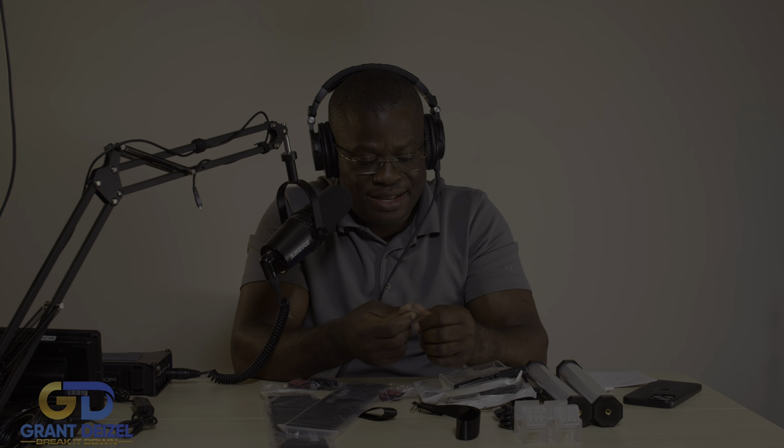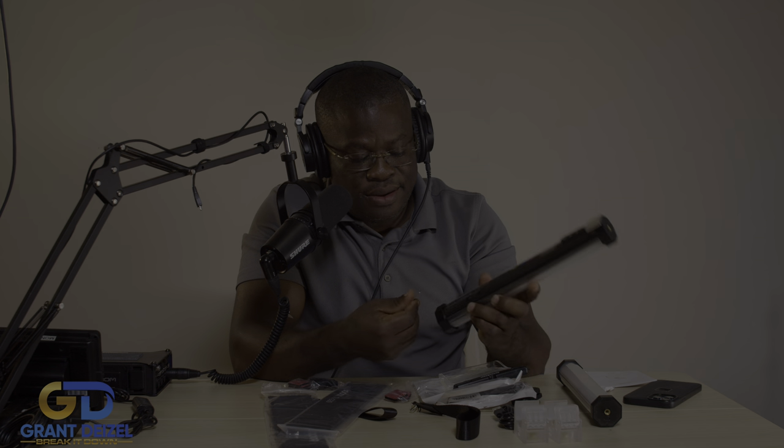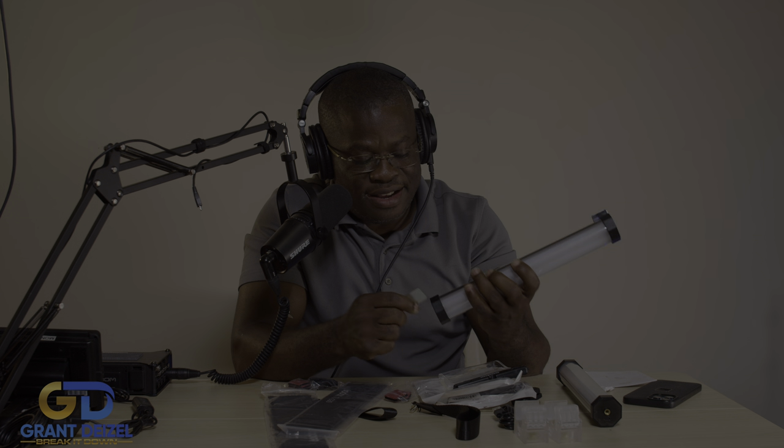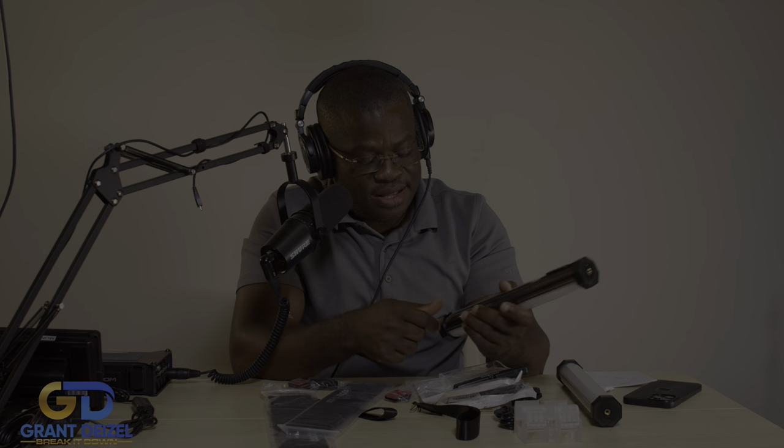These guys are amazing. You can just stick it up back here and you're good to go. There's the magnet — I like that. The magnet is on just this little side, so that's what's up. Not only magnet, it's magnet and Velcro — very cool stuff.